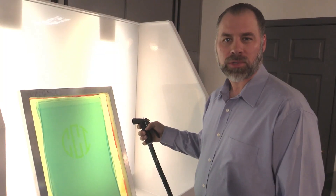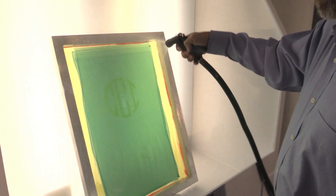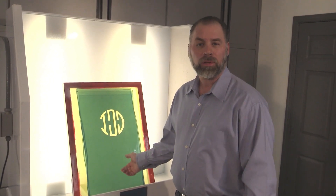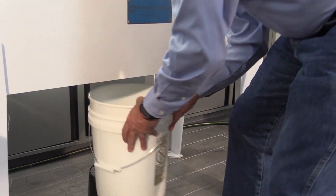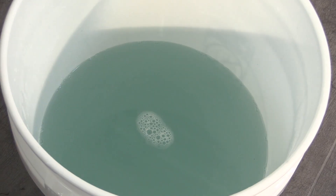We're going to use a hose to develop the screen, which is the standard method used in the industry today. I was fairly conservative in how much water I used — let's see how much that was. Here it's a little over two gallons, almost two and a half. Normal screen development for this dual cure — that would be close to normal.